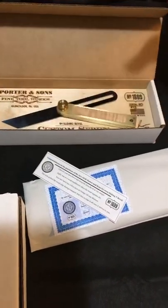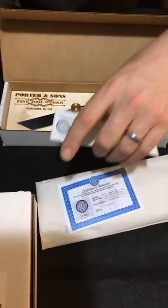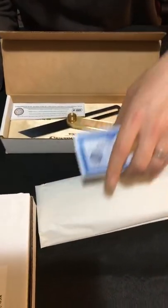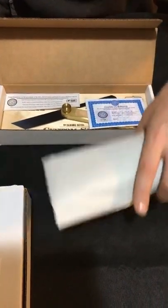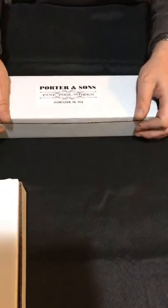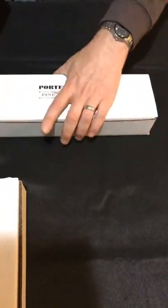Everything is hand fitted. These things do have a lifetime warranty — if something happens, get a hold of me and it'll either get fixed or replaced. The days of that are back — they're not over, they're back.